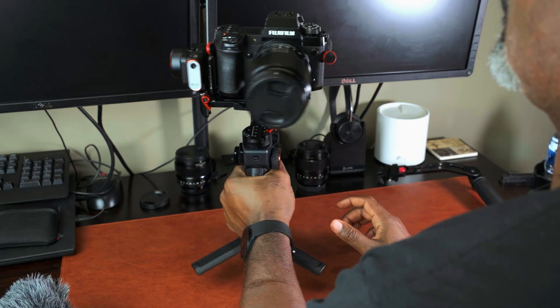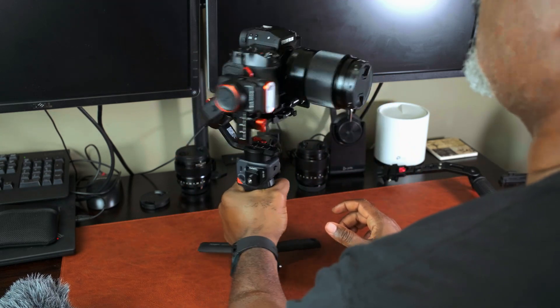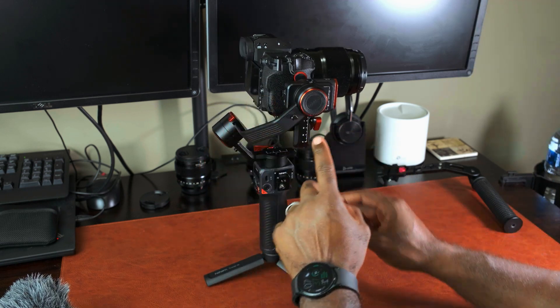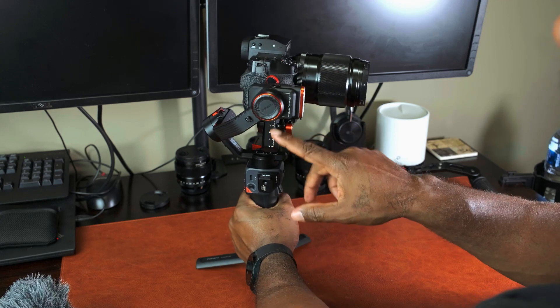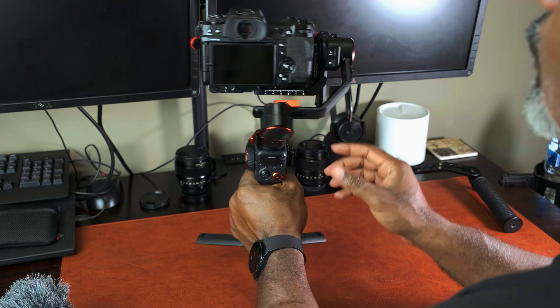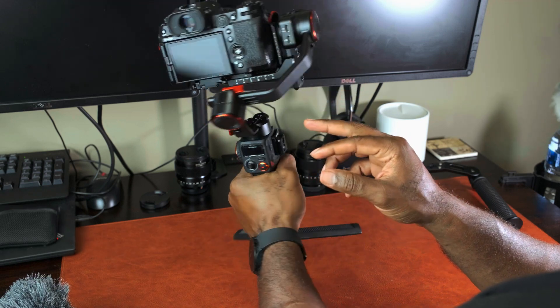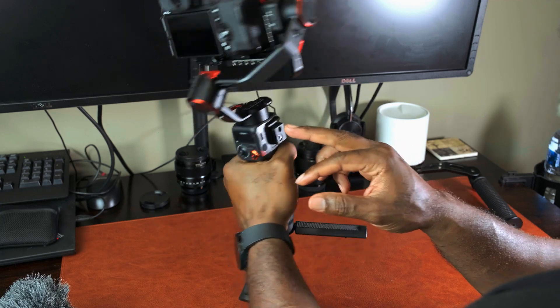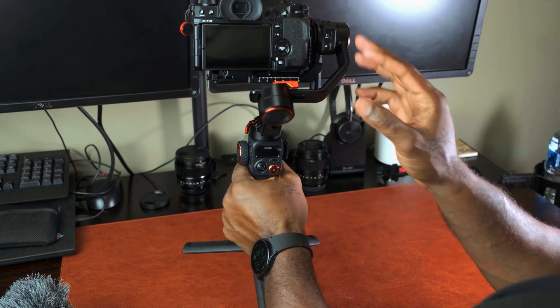The first axis you're going to balance is the tilt axis, and that's controlled by this adjustment here. The gimbal is currently locked on all axes: tilt axis, roll axis, and the pan axis — they're all locked.